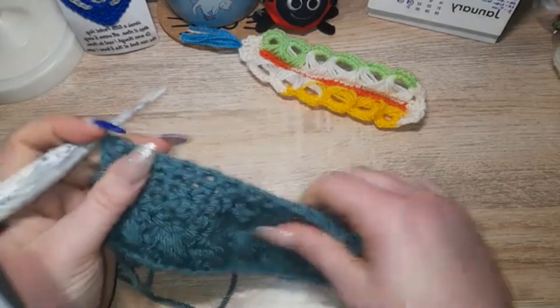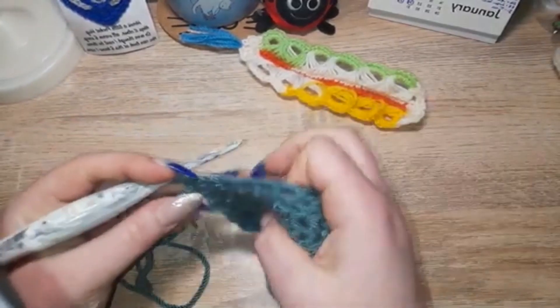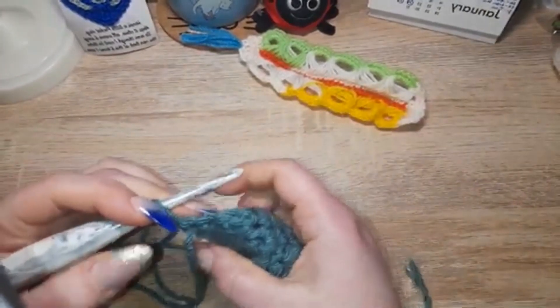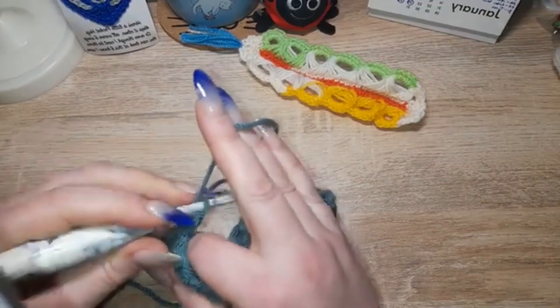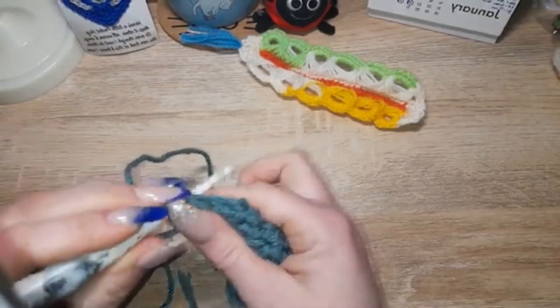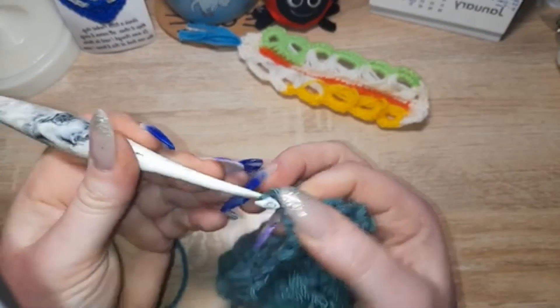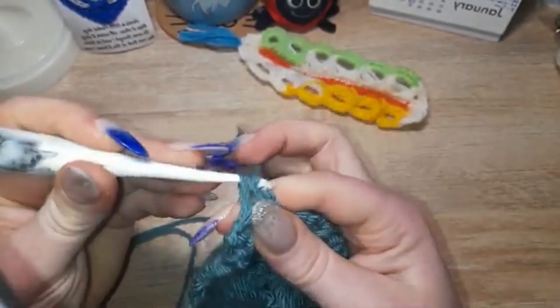Okay, so now I have my desk back. That's how you do your decrease — nice and easy. Now to do your invisible increase. You do your single crochets as you would anyway, and then when you need to do your increase...